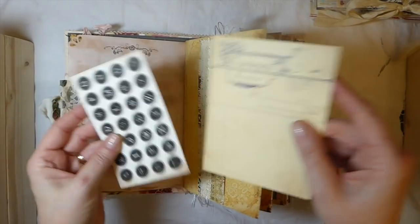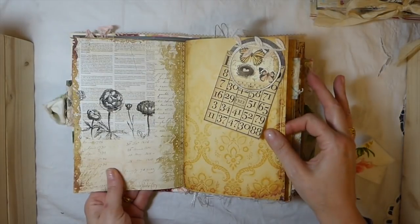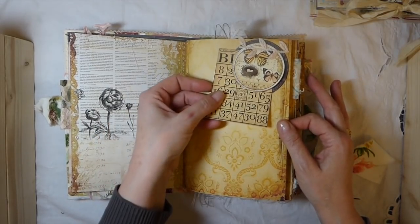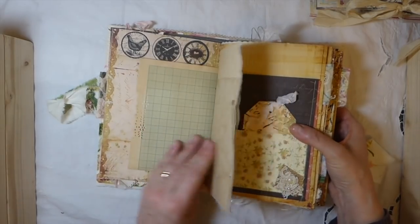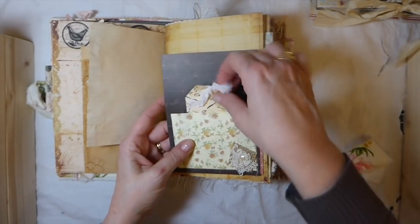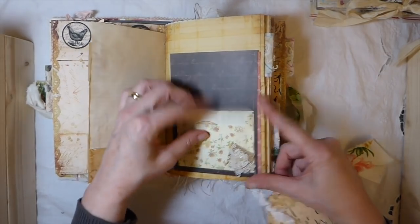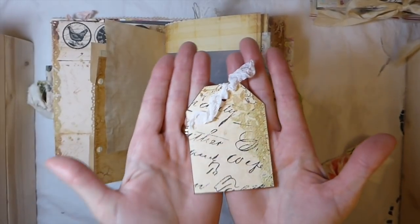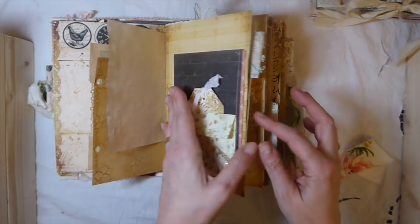Avocado dyed papers in both journals as well. Just a collection of some of my ephemera that I've got that I thought coordinated nicely with it. So this is a double tuck. I love these papers. I think they're so pretty. Here I've done a little flip out with a pocket, and then there's a double pocket. This was an extra from the little ephemera pack that you get. These are the size tags, so you need to be aware of that - that's the size that the tags will be with this.